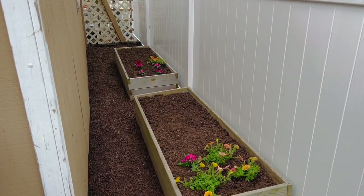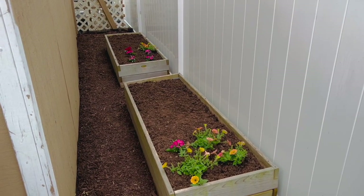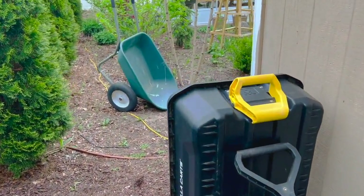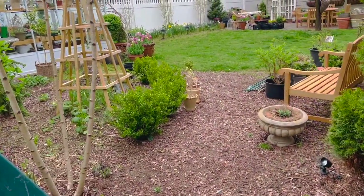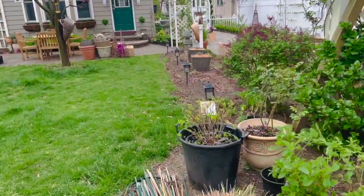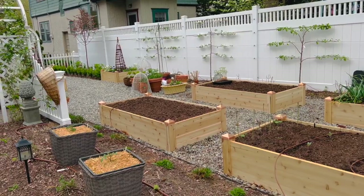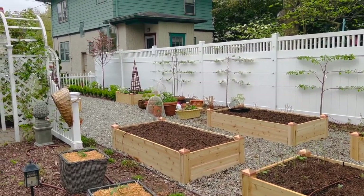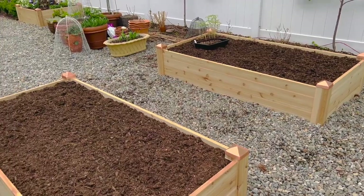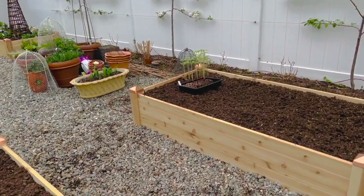Teach them young, get them out here digging in the dirt. They've always had an inclination to go out and help in the garden, and now they'll have their own special area. This is a big update, and I knew as soon as we put the other beds in that the layout was wrong, but I just did not have the energy to fix it. And now I do, and I'm so glad you guys are here fixing it with me.